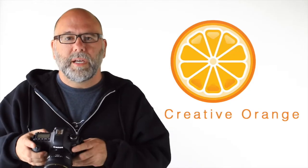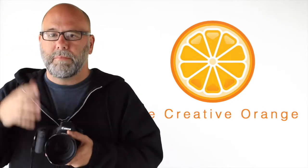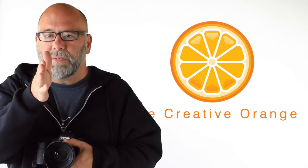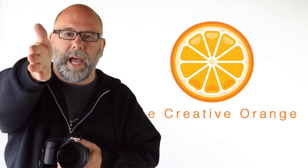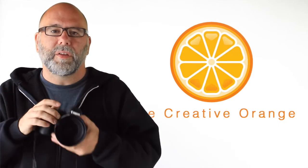You use the focus spots to move the point around your frame. For example, if I'm on the left-hand side of your frame and you use the center focus spot, it's going to focus on the background. Instead, move the focus spot onto your subject, lock in the focus, and you're good to go.